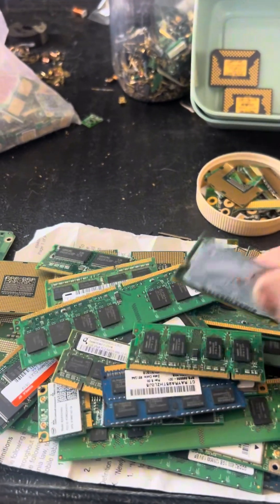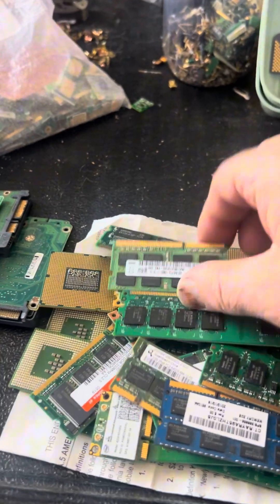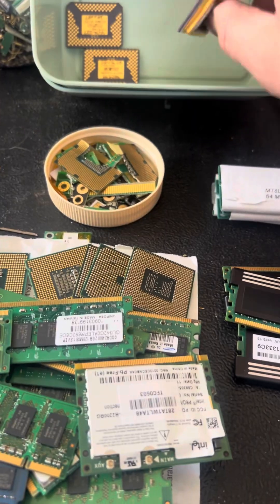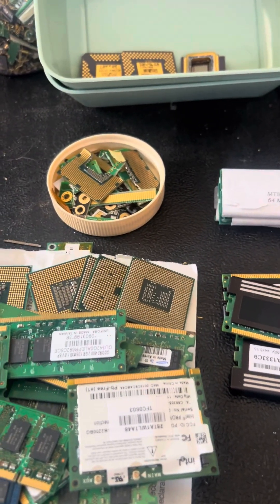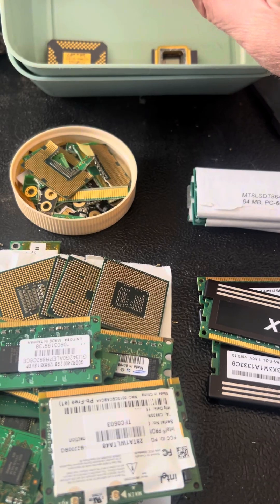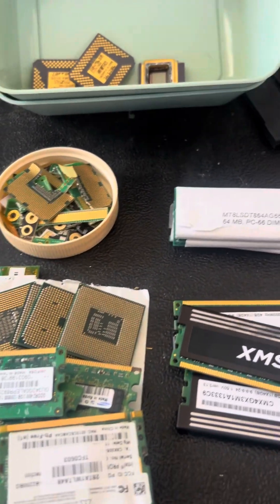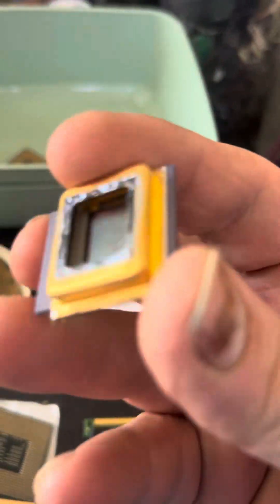Next, I'm going to go through these old RAM sticks and cut these fingers off and then add them to the pile. I'm probably going to add these too — they're ceramic video chips that I feel like I can run through with AP, get the gold plating off, and then crush them to get to the gold inside there. That's probably a good idea — crush them a little to crack and get to that stuff. You can see here there's still a little bit of gold on that.